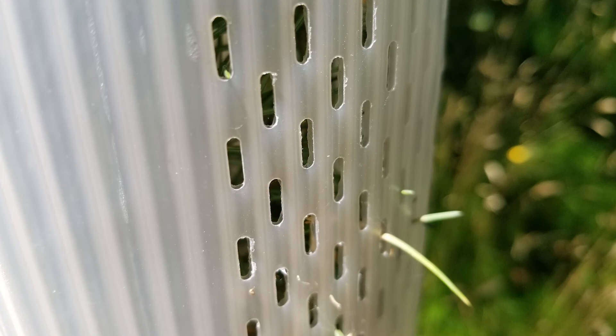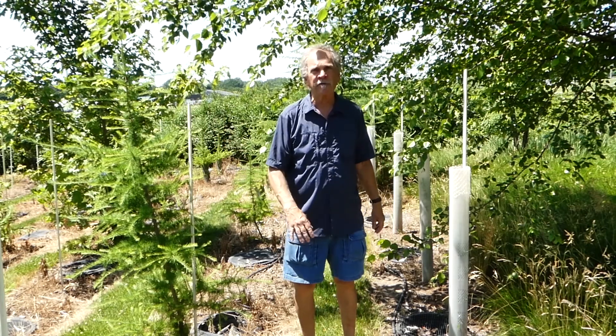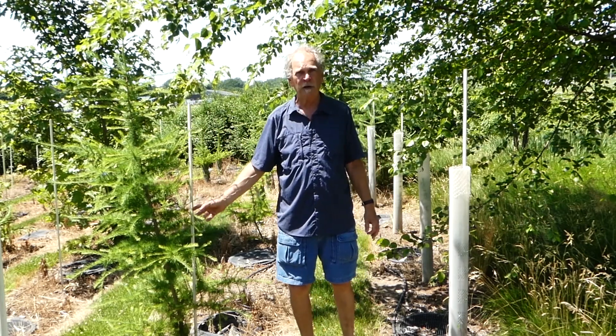And as a result, when you do take these off — contrary to 50 years ago — the trees don't flop over because of weak stems. They have good solid stems that have been developed in there.